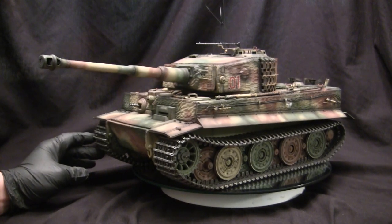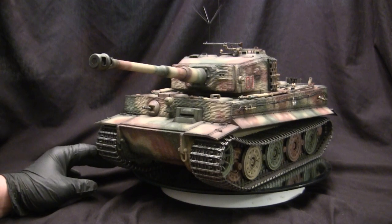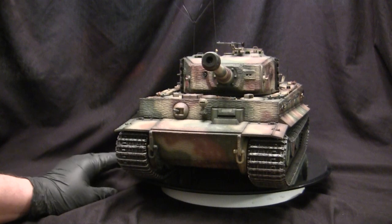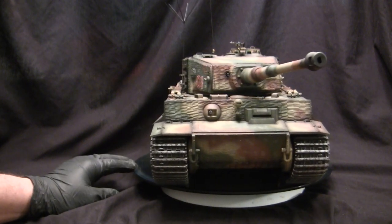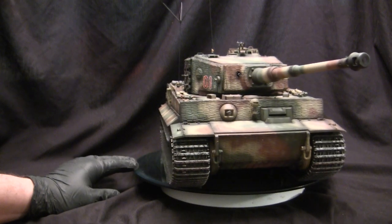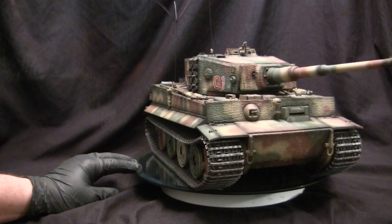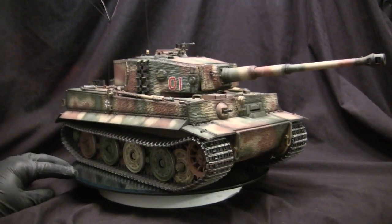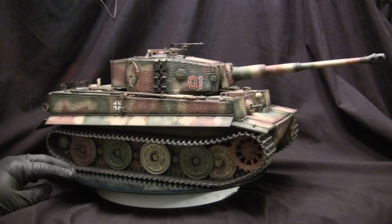This vehicle is the command variant of the late production German Tiger 1. As many tank fans will tell you, the late production Tiger was really the Tiger 1's design at its perfection and apex. You could consider this version of the vehicle to be like a high-end race car version of an already high-end supercar. This vehicle's design has been optimized to be as efficient as possible.